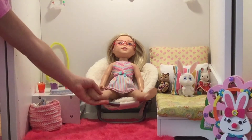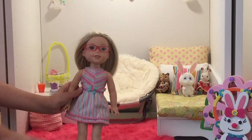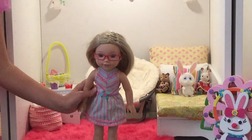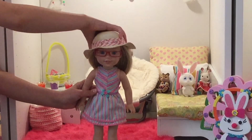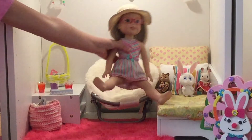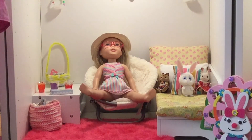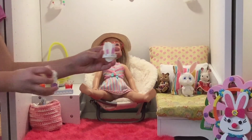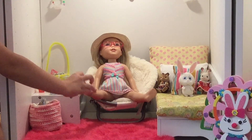So I also got the doll dressed up for Easter. Here's Camille in her springtime pastel dress — I'm going to put this little flower bow sun hat on her, and we'll sit her back down.